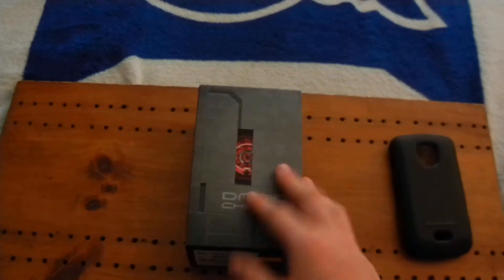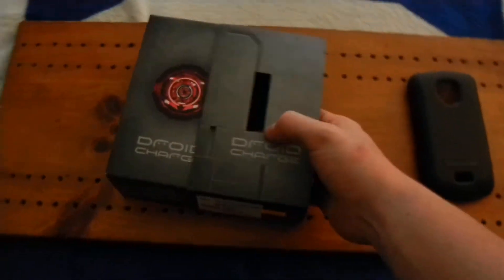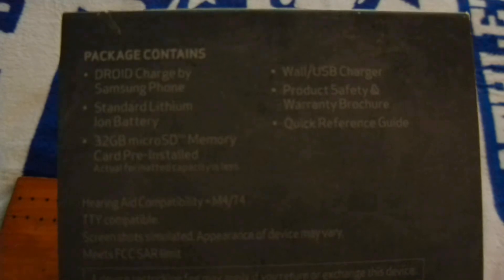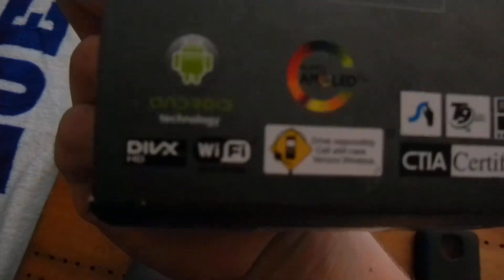It is actually unboxed already — I had to unbox it to get it out and activated. But let's go ahead and slide that out and read the back. It's got the Droid Charge, standard lithium-ion battery, 32GB microSD pre-installed, wall/USB charger, and product safety info. It's got the Super AMOLED screen, Android 2.2 with Wi-Fi, and Full HD compatibility.